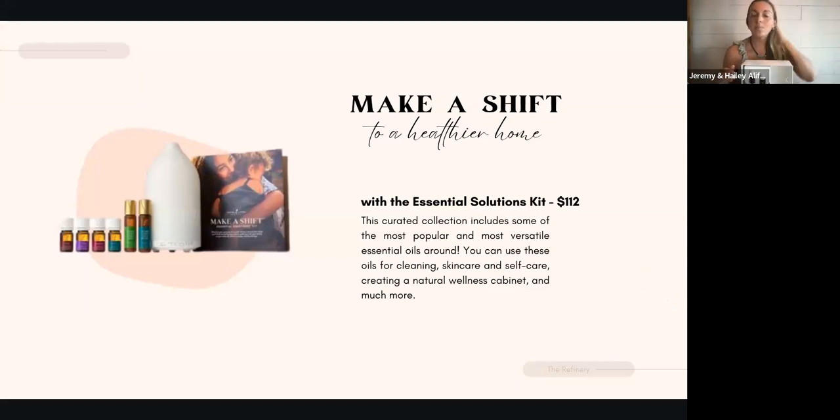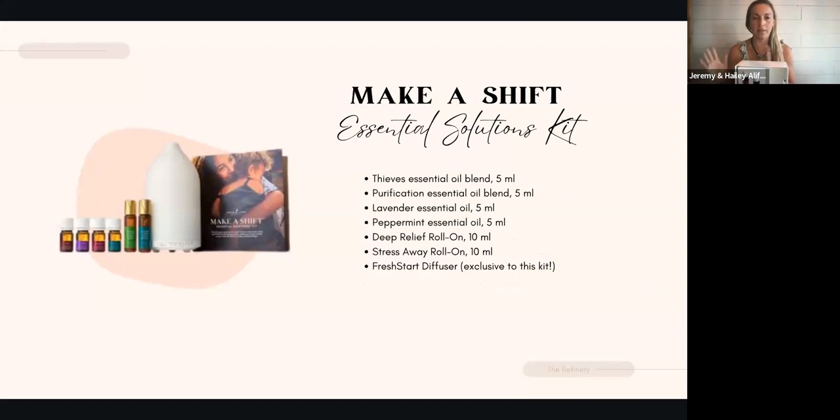This is not a class on the ins and outs of essential oils. If you're looking for that, you're going to want to go find our Apex Living YouTube channel, where I break down the science behind oils — what are essential oils, how do we use them. This call tonight is just a quick breakdown of the kits specifically.